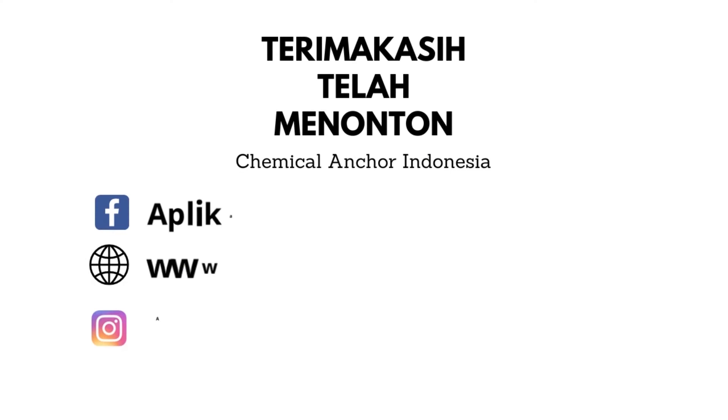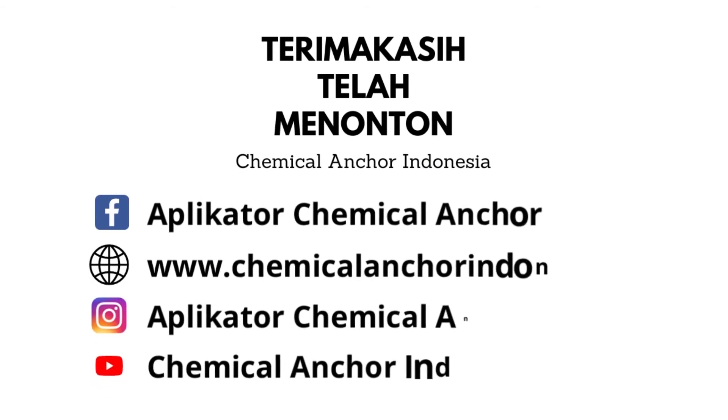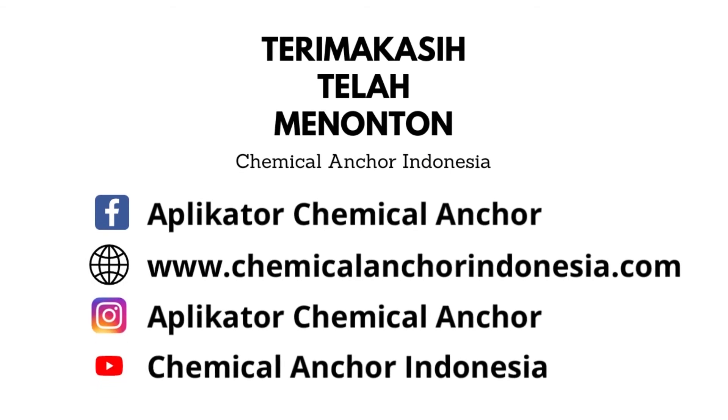Thanks for watching. See you on the next video. Don't forget to subscribe, like, comment, and share this video to be useful for others.